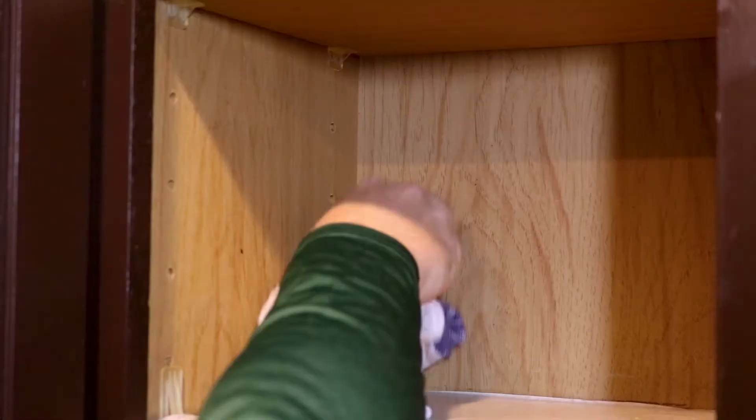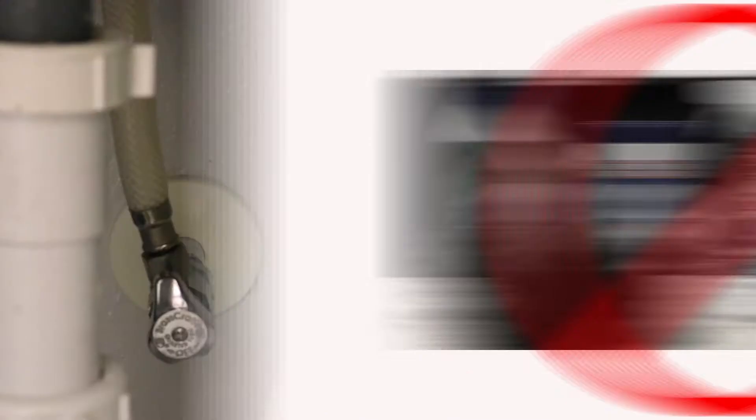First, you'll want to wipe down all your counters, cabinets, and surfaces in which you're going to apply the bait. Using heavy solvents or cleaners could deter the insects from eating the bait or could drive them away and make them less efficient. You'll want to apply the bait using small pea-sized drops every 12 inches to 3 feet apart depending on infestation size.